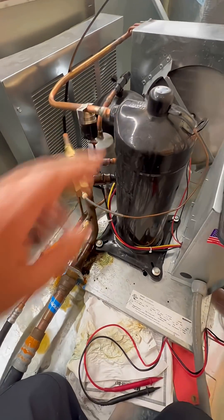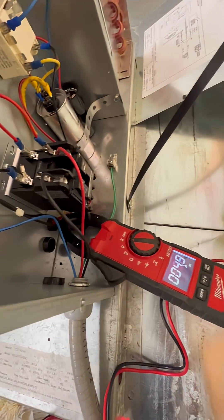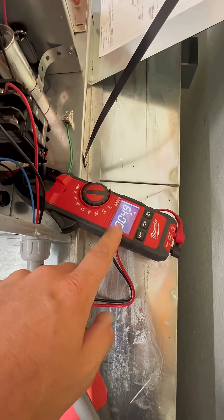We took this off so we gained some more access. I put my meter here to check the compressor amp draw. We are comparing it to a run load amp of 13.6, which means we're pulling less than half.